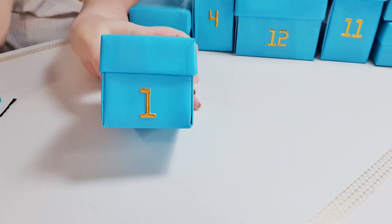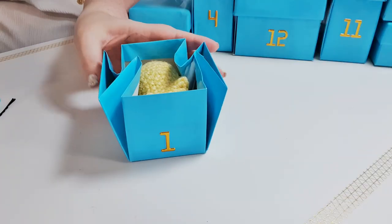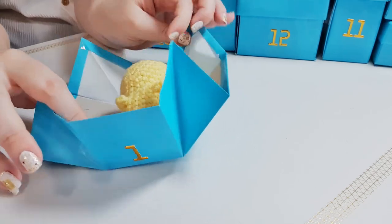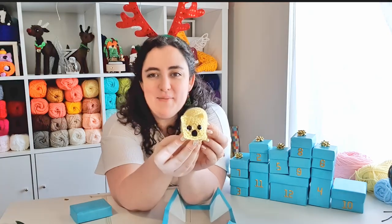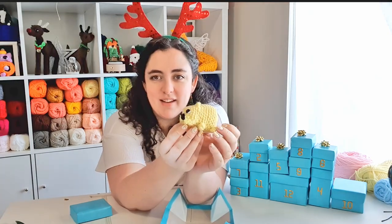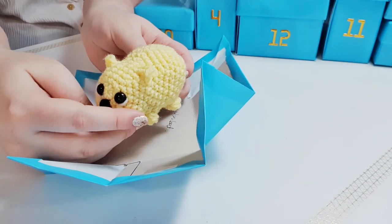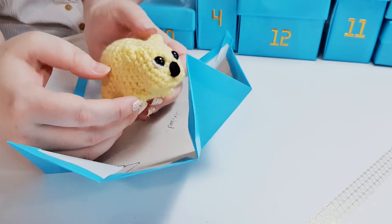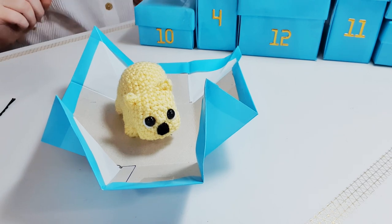Here it is. The hint for box one was that this creature scatters cubes around to mark its territory. Let's see if any of you got it right. So it looks like today we are making a little wombat. Of course that hint was in reference to the fact that wombats poop cubes. Remember to post photos of your finished creatures to the Complicated Knots Discord or on Instagram using the tag #12daysofcrochet to be in with the chance to receive a digital copy of all 12 patterns. Alright let's get into it.